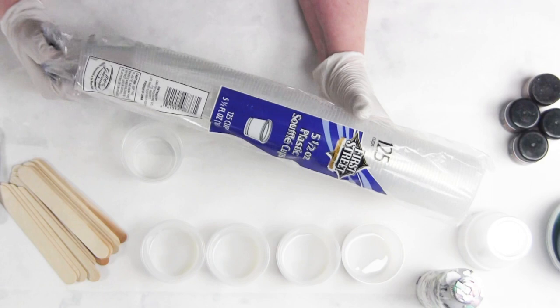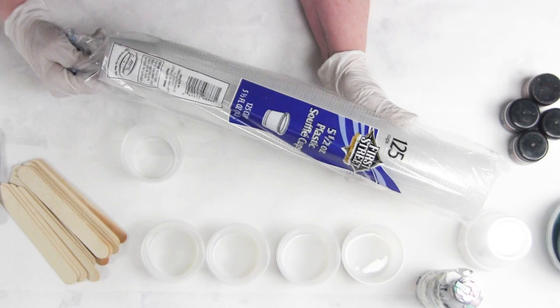These also come with a little lid that fits them, so any leftover paints you can save and use them for your next project, pour, painting — whatever you're going to do with the paints that you're mixing.